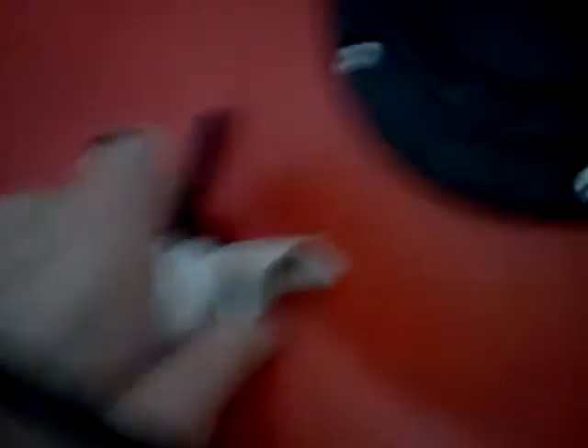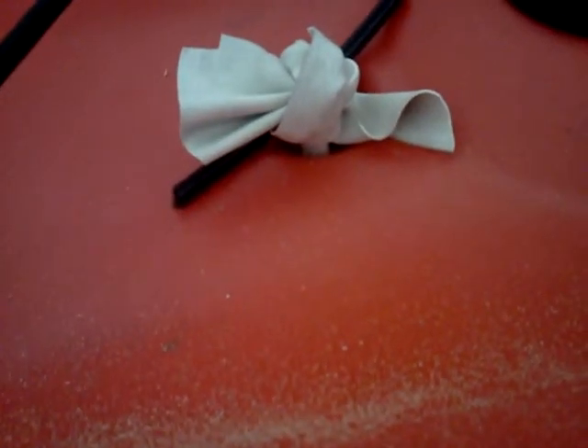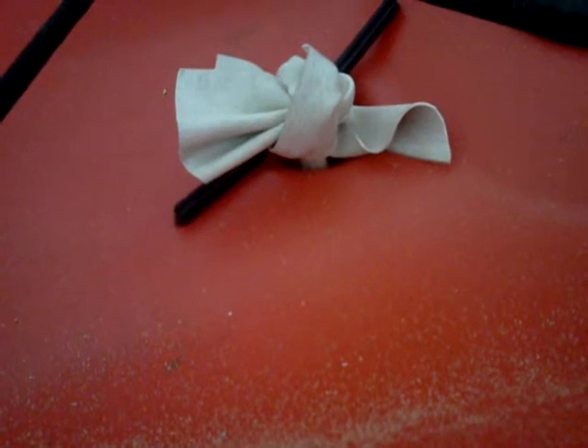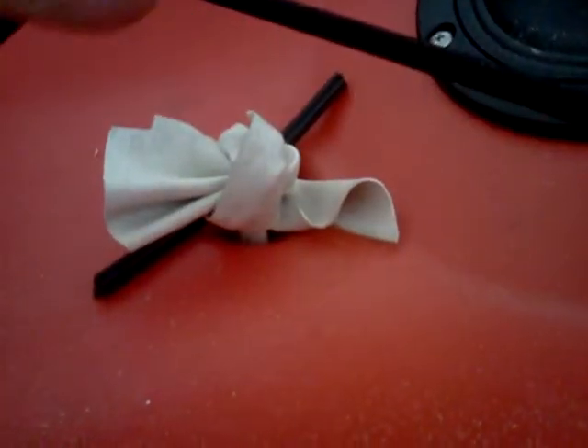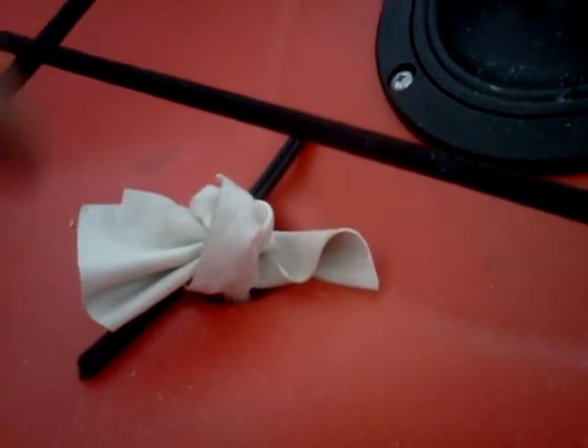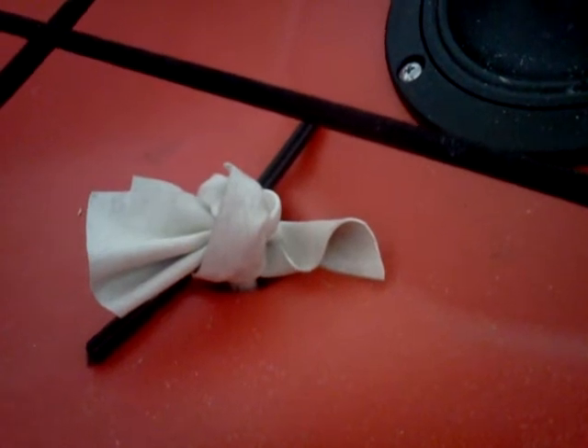What I also did was I stuck a piece of latex rubber that I had — something that was being thrown out over at Kmart. Every once in a while I take stuff they're throwing out that's actual garbage. What I did was I took the washer and stuck it in there inside the latex, pulled it through, and put the little plastic rod through that.